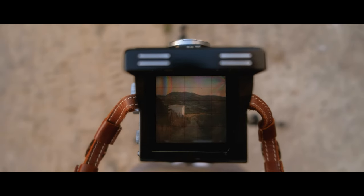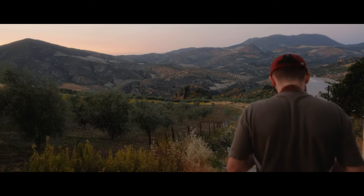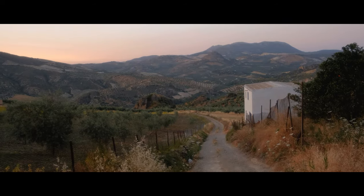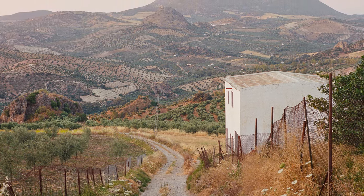Welcome back to the channel and another video. So when I'm using my TLR film camera, which is right here, most of the time — as you may have seen in videos — I'm shooting landscape scenes or wider scenes that maybe don't have one particular subject.